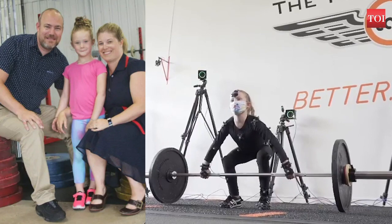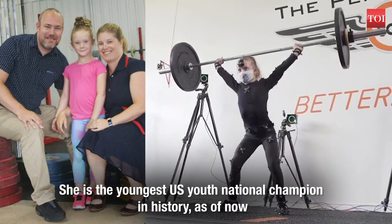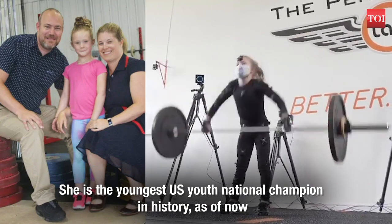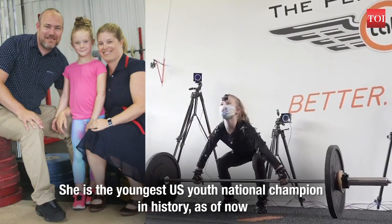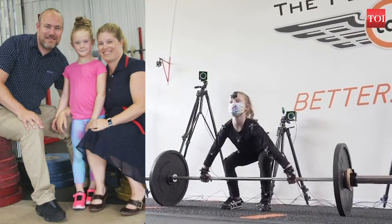The youngest national champion in the history of weightlifting in the US can deadlift 80 kg and snatch 32 kg. The 4-feet-tall girl can also squat 61 kg and earned the nickname of the strongest girl in the world for her impressive strength.